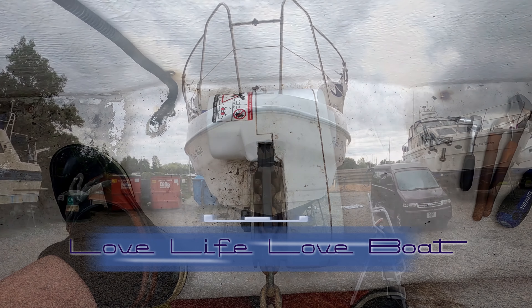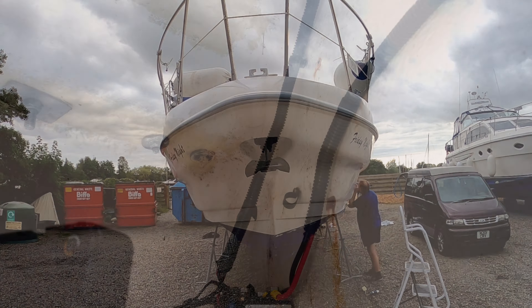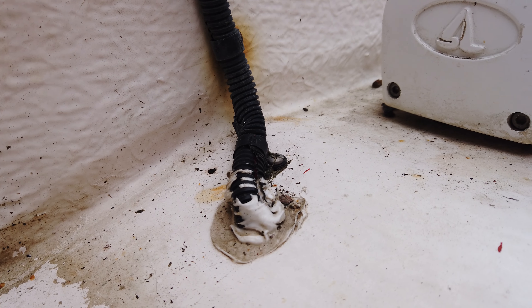Everybody needs a windlass, especially on a seagoing boat. But when you have a problem and it's not working, you have to start methodically searching the way through from the very origin of where the power's coming from to the windlass itself. Overlooking the obvious can cost you a whole lot of time.